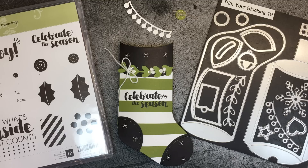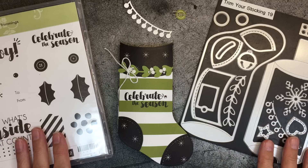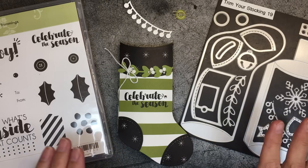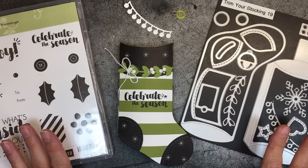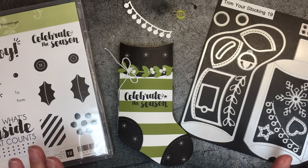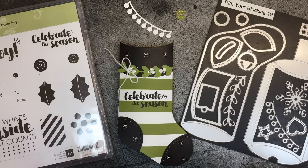Welcome to my One Minute to WOW video tutorial. This is Mary Fish with Stampin' Pretty and stampinpretty.com. I'm an independent Stampin' Up! demonstrator, which means that if you go to my blog you will get paper crafting tips and ideas every day. You'll be able to shop for Stampin' Up! products that I'm going to share with you today, as well as get the latest Stampin' Up! promotions and specials.